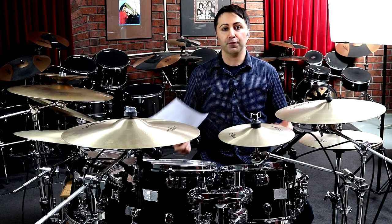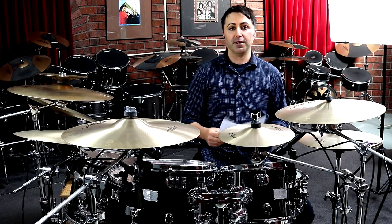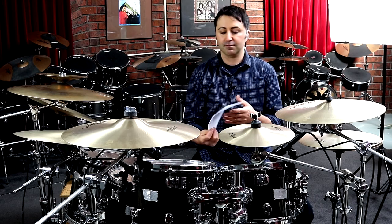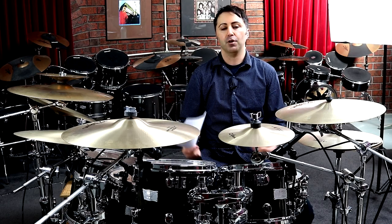Guys, if you've got some value from the lesson, please hit the like button — it makes a big difference to this channel. Also, if you want to get the sheet music you can from the description section below. That's if you want to learn it really well, like really nitty-gritty. If you're a maniac for learning things really well, then definitely get it — it's going to help so much.